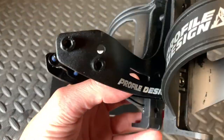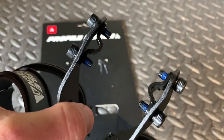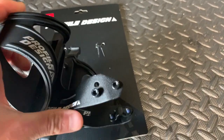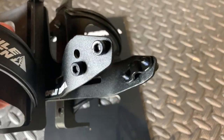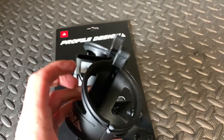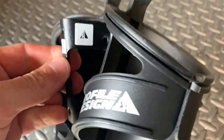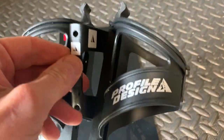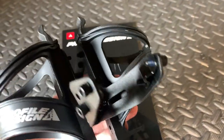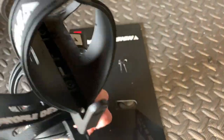So as you can see we've got some seat rail clamps there which we'll use these allen key bolts to put it on with, and we can also change the angle of the bottle holder. I think there's one to put on the back there, but I don't have one so we're just going to do the two that it comes with today.